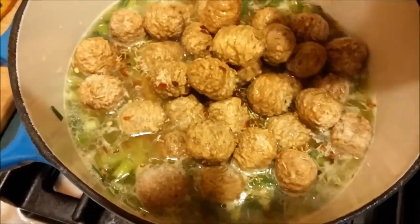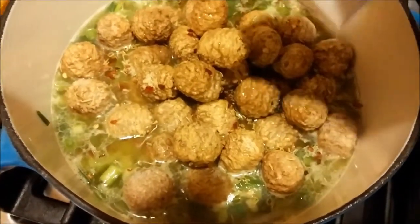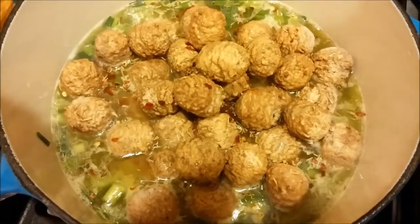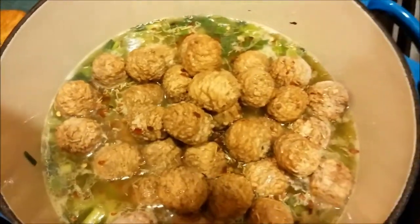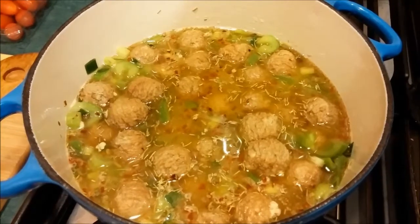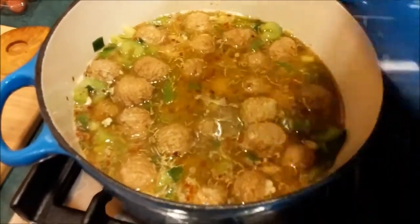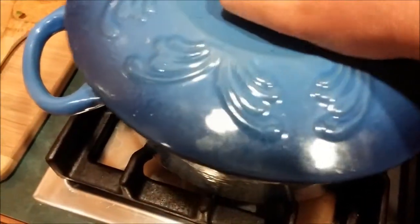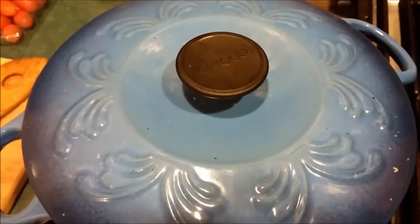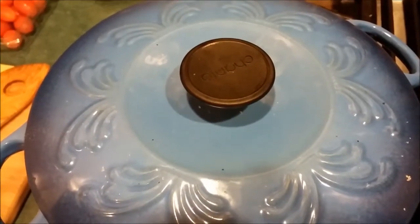I haven't added the tomatoes yet, and that's on purpose. If you want to thin it out a little bit more, you can add some water at this point in time. And that's pretty much it, folks. We're going to turn this on low, go ahead and throw the cover on, set our timer for 20 minutes, and we'll come back and see how it's progressing.